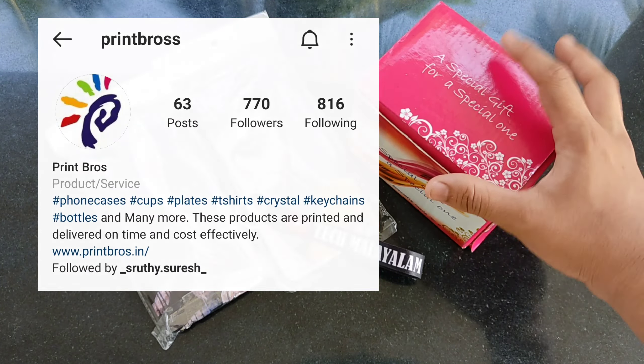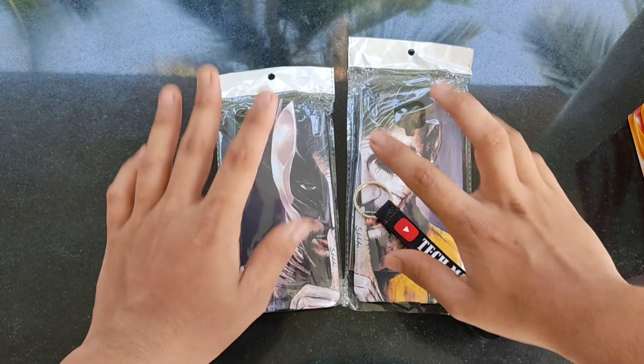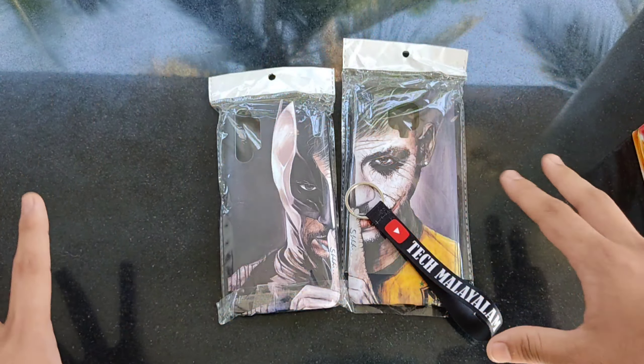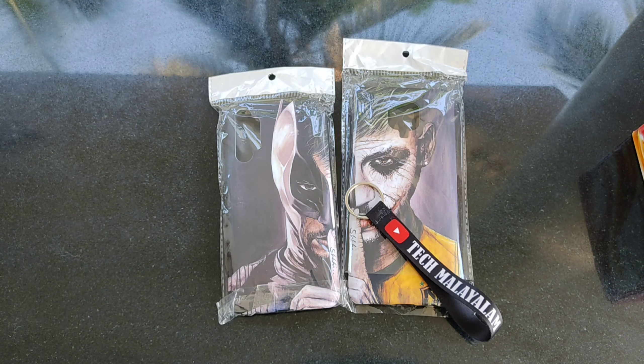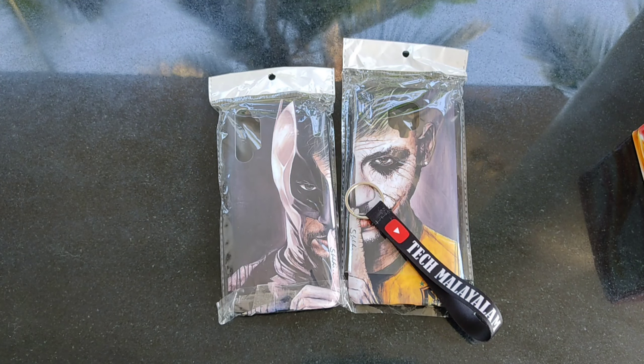We are going to show you how to print bro's products. The product is simple as you can get. There is a box here for packing. It has a ton of quantity.